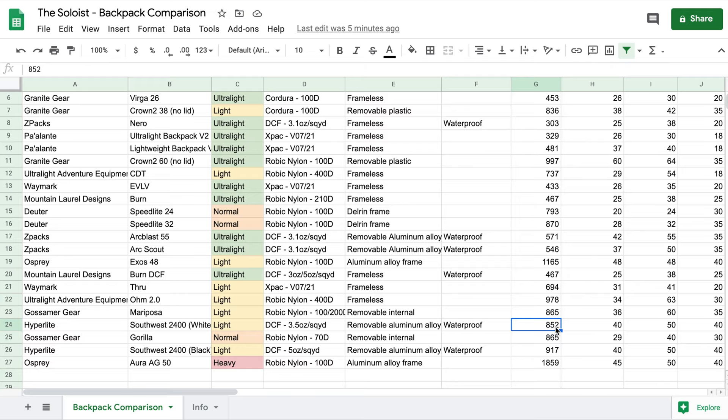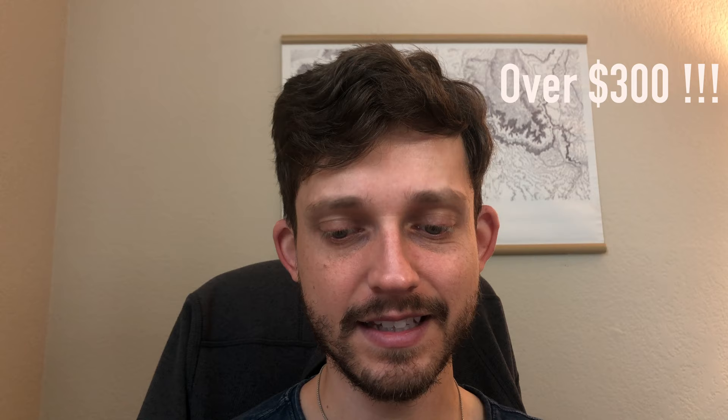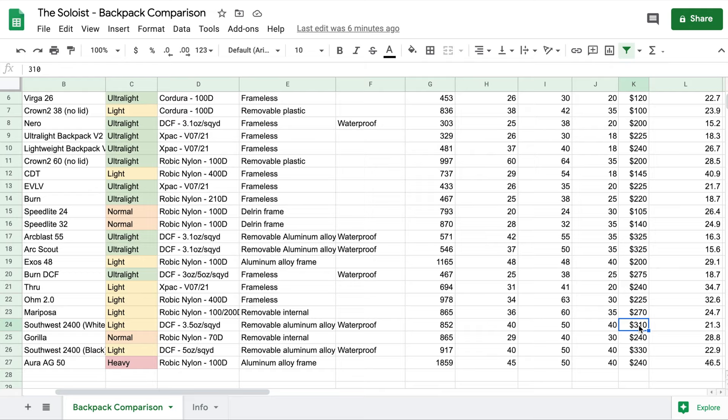Near the bottom we start to see Hyperlite Mountain Gear. The Southwest 2400 is an incredibly popular ultralight backpack, however it is not even considered ultralight based on its WAC. It is 852 grams in stock configuration with aluminum stays, has a main body capacity of only 40 liters, and costs $300.